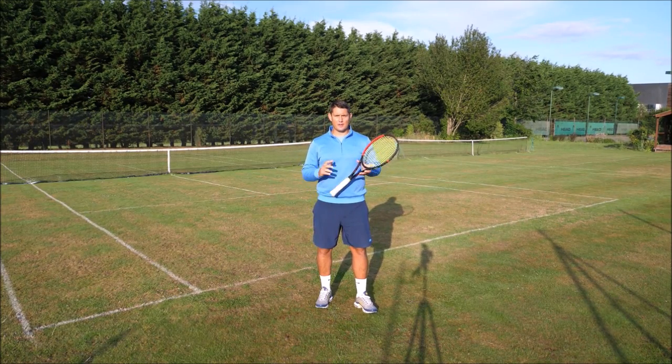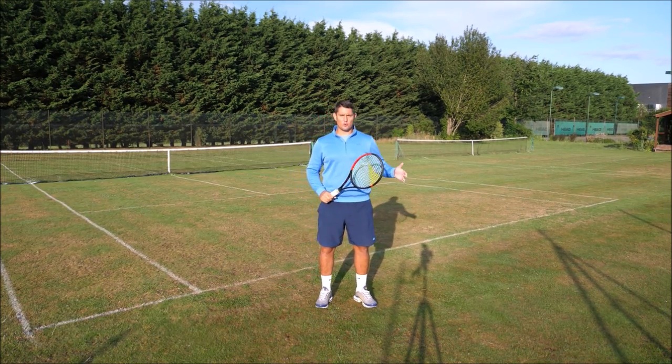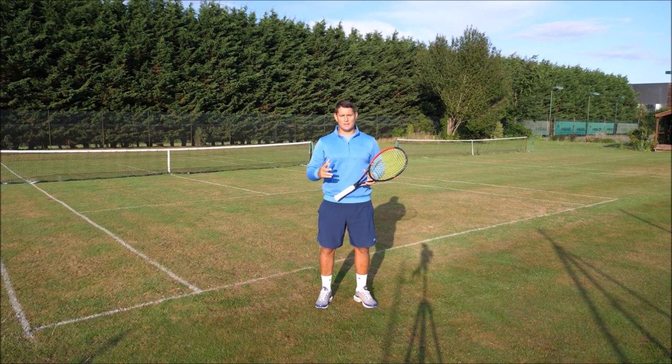Hey everyone, Simon here from Top Tennis Training. In this video we're going to cover the cross court versus the down the line shot in tennis.